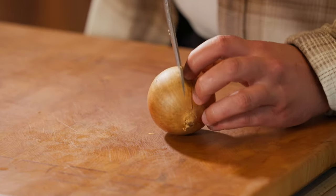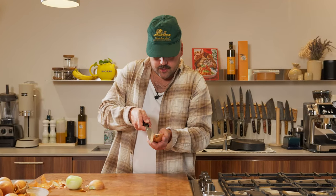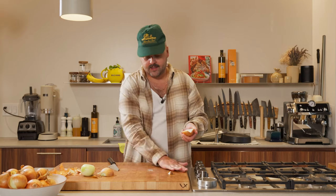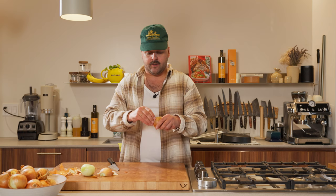So if you're gonna do dice, I would suggest keeping the core on to keep your onion intact while you do the dicing. And if you're gonna do some julienne or some half moon, I would say take it off because then you end up having all pieces stuck together. So what I do is I kind of just do a V like this, and then the core is off and you can peel it even easier.